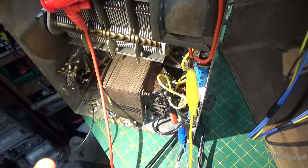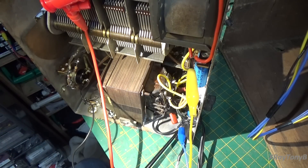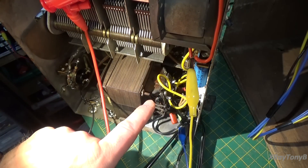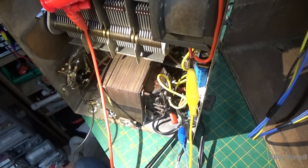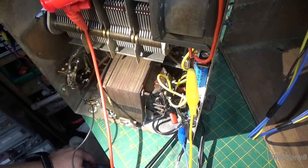Number one, the reason we were getting excessive current — which was lighting up my dim bulb and causing the one-amp fuse to blow — was because there was actually a short on the filament circuit for the Type 80 rectifier tube. So I ended up rewiring all of that and rerouting it, and that corrected the problem. Now everything's working properly.